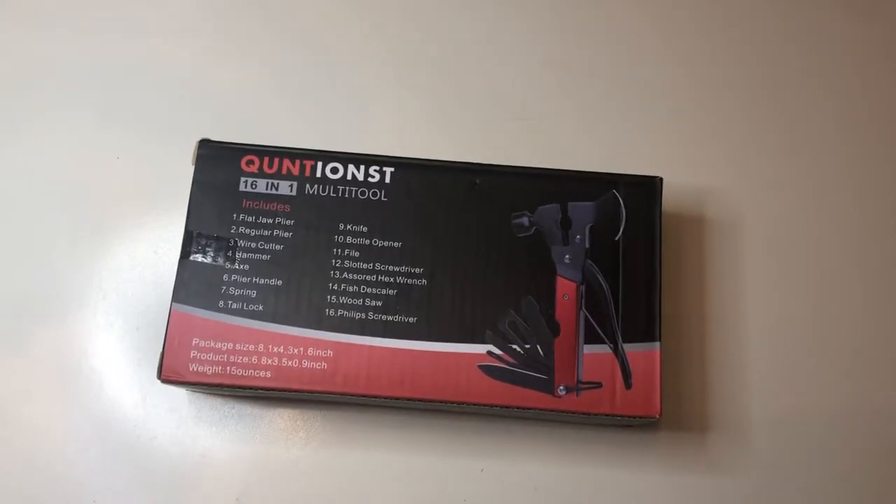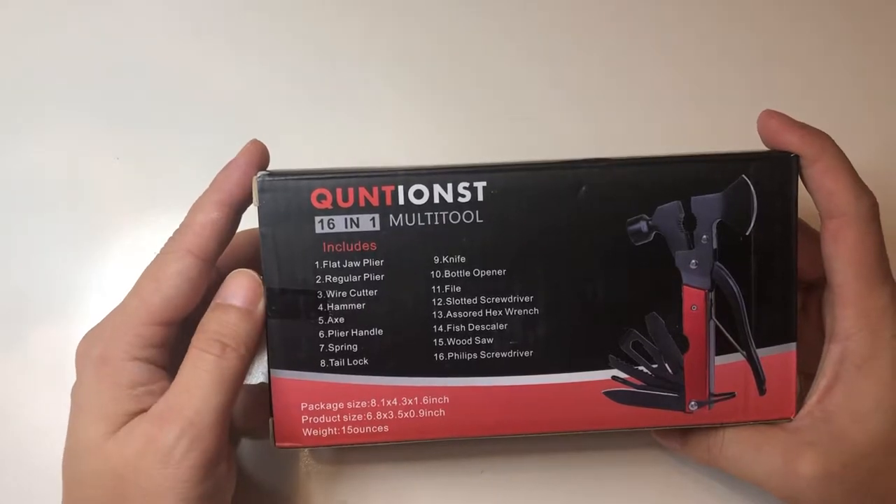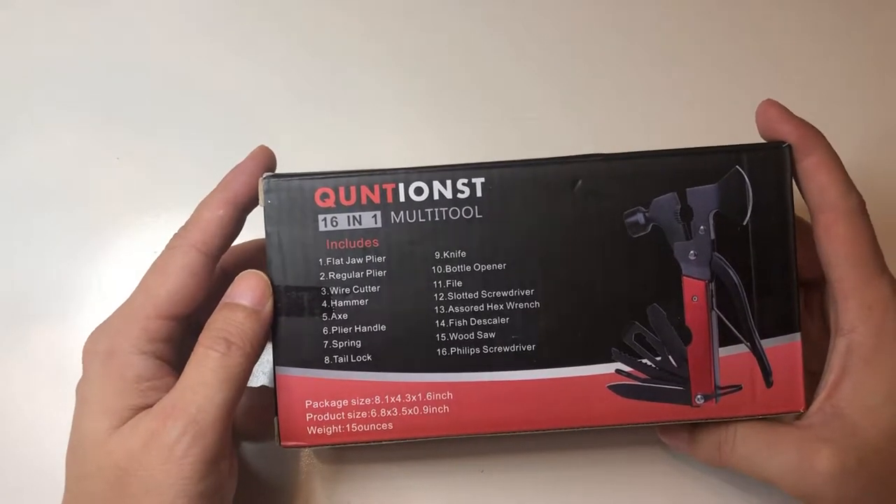Hey, how's it going? So today we're unboxing the Quintinus 16-in-1 multi-tool.